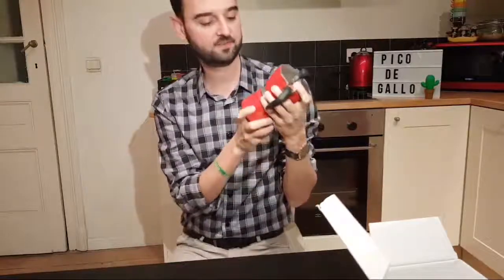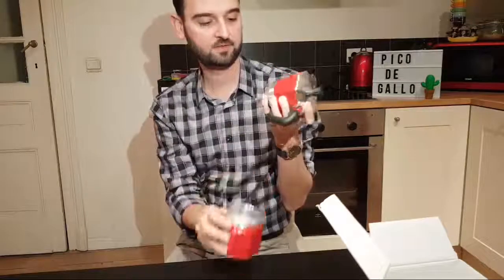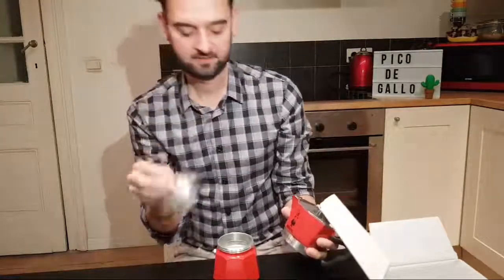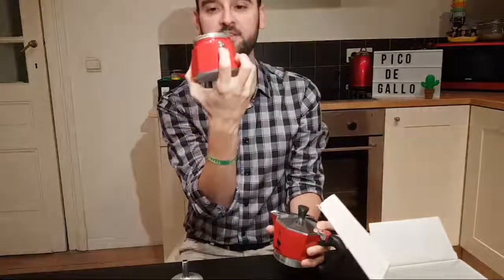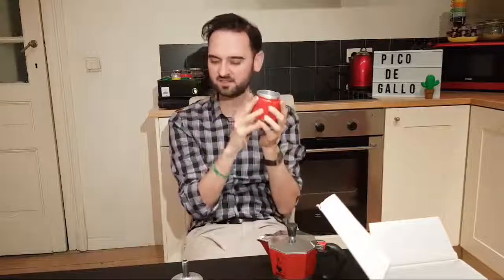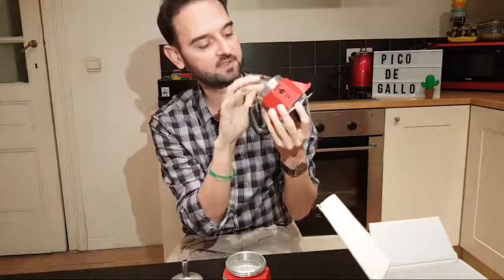Let's open this up. This is where you put your coffee in, and the water reservoir here goes up to the safety valve. You have to push and pull the valve just to make sure it's working, because you can have — I don't know the English word — calcium deposits. And these are the filters and the gasket.